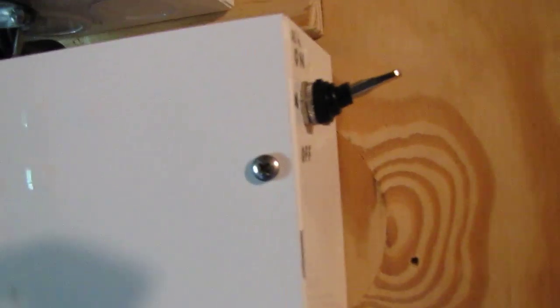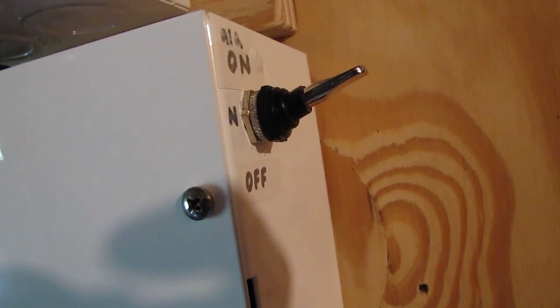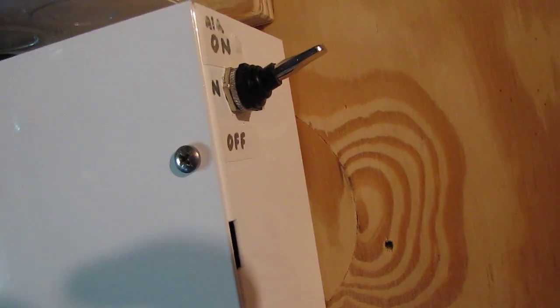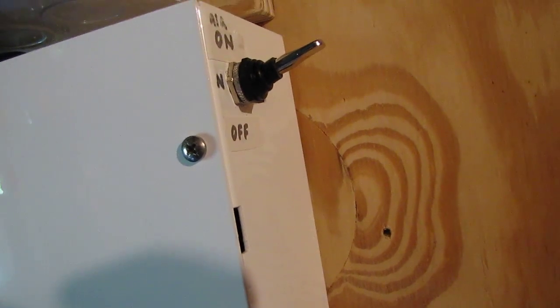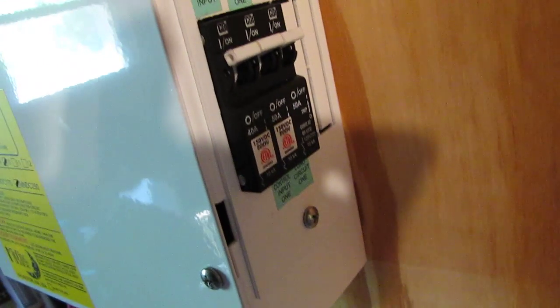Here's my on and off switch for my wind generator — Air Breeze — on and off switch in case you get bad winds, you can shut it off. And these are my circuit breakers.